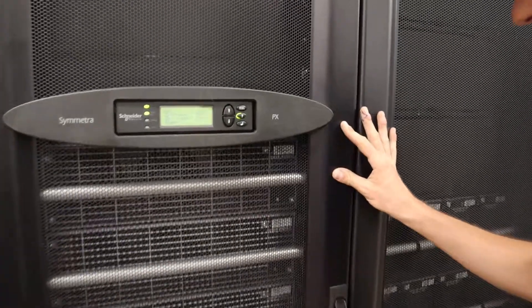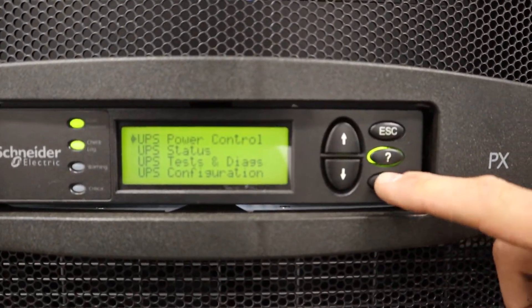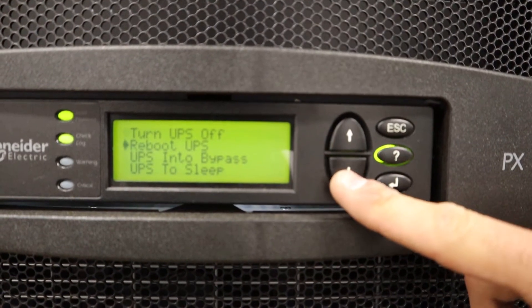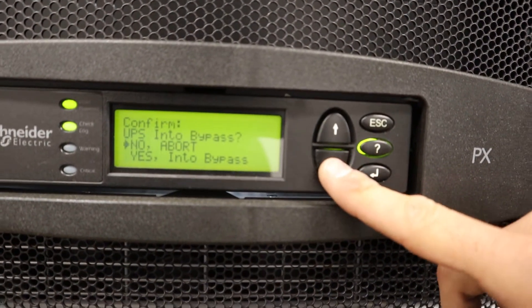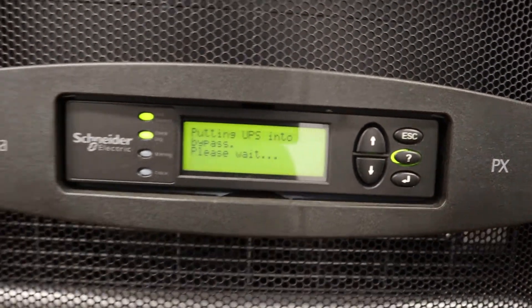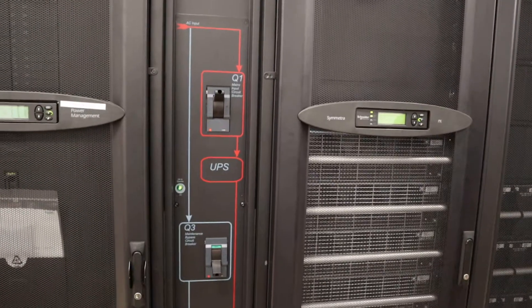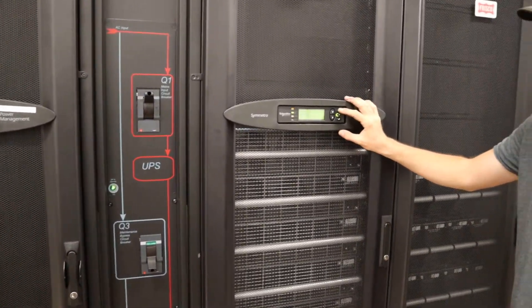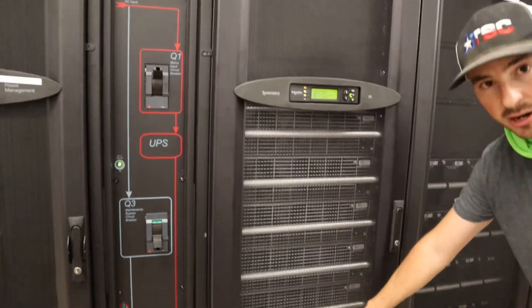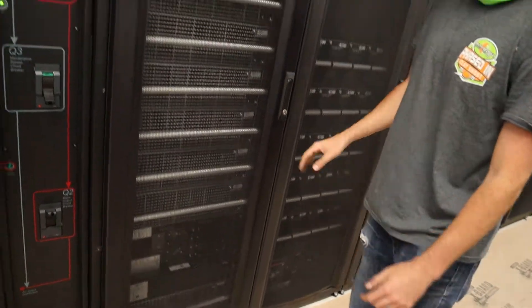First, to go into maintenance bypass, we're going to go to the UPS menu, power control, UPS into bypass. This is a static bypass. Now the load is not being protected by batteries. Bypass these power module sections, and the static bypass is now effective.